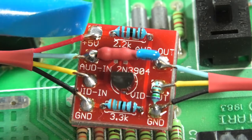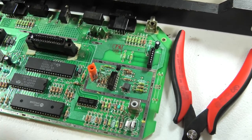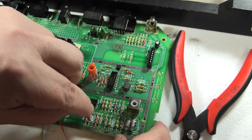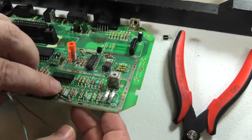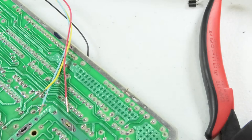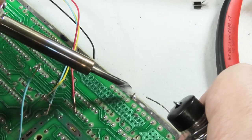So when you solder this in, you do it correctly. Let's do the ground first — these leads are a bit big, so I'll snip some off. Run the ground wire through there — black is ground, easy. I've got a really cheap soldering iron here but it's ready to go. That was easy — black is ground.